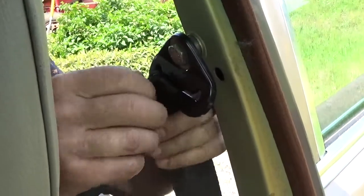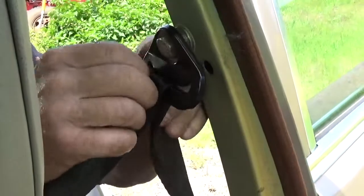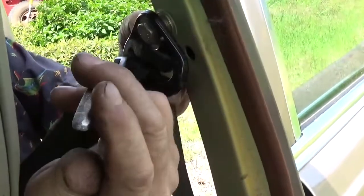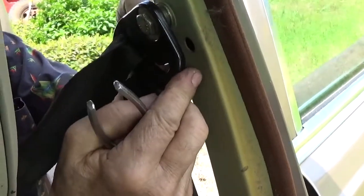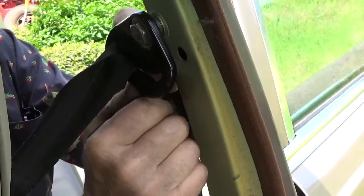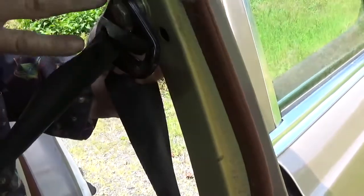Now we have to turn the belt over in this upper pivot. Get the belt to the very corner where there's room. You want to have your helper grab ahold of this belt. At the same time, they push right here while I'm using the Phillips to gently keep the belting up in that corner as this is pulled, and it will turn upside down.